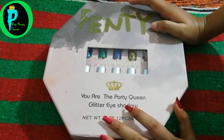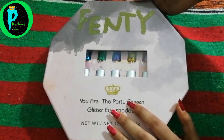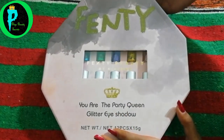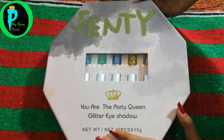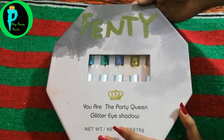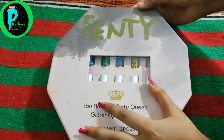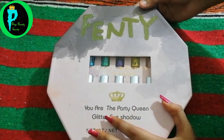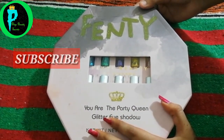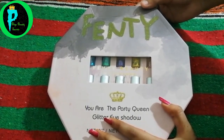Hello, hi everyone, welcome back to my channel Peter and Priya Beauty Secrets. I hope you all are well. Today I am going to tell you all about Fenty Beauty eyeshadow by Rihanna. I am going to share this review and show you all about it. If you like this video, please don't forget to subscribe, like, and share. Let's go to the video.